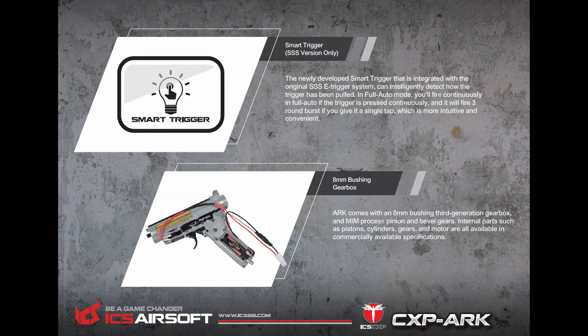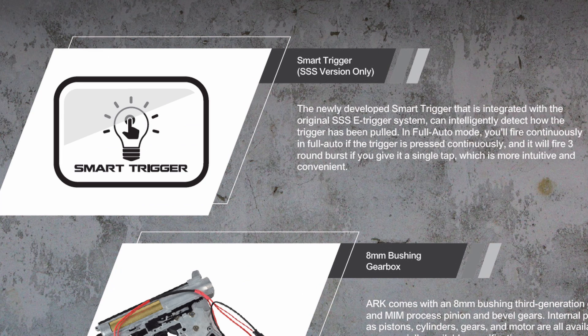I noticed I forgot to give more information about the SSS gearbox, so here are some additional details. The main difference between the SSS gearbox and the MOSFET gearbox is the electronic unit. In the MOSFET version you have the standard ICS gearbox with high-quality gears. In the SSS version the electronic unit gives you a smart trigger system: when you are in full auto and just tap the trigger, it automatically gives you a three-round burst, and if you keep the trigger held you get normal full auto.